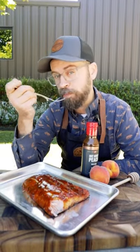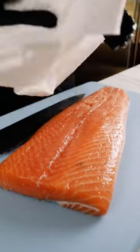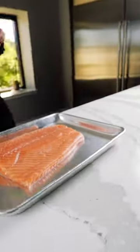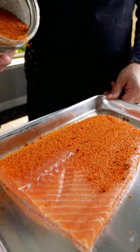Hot Honey Peach Blazed Salmon. All we have to do is pat the salmon dry, trim it up, and then we're going to season with Bee Sting Hot Honey Rub.